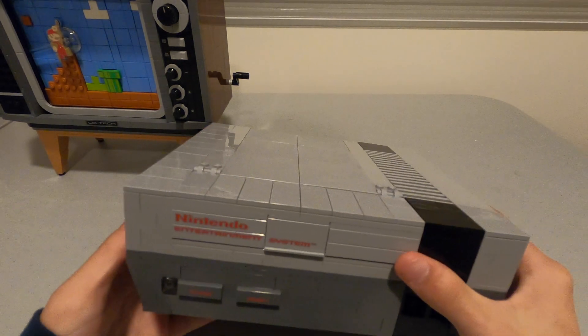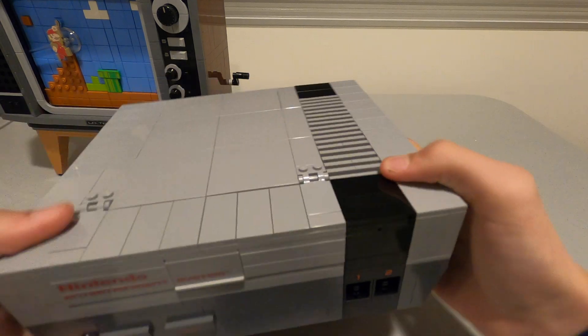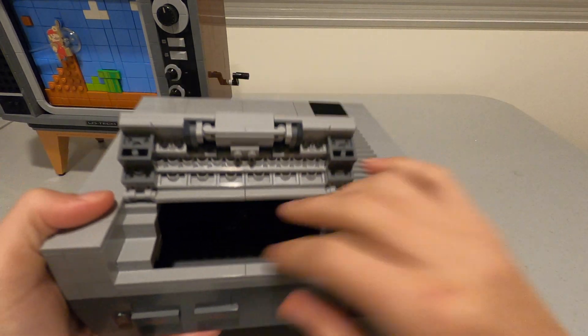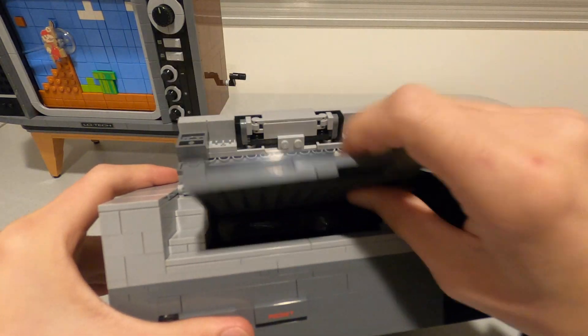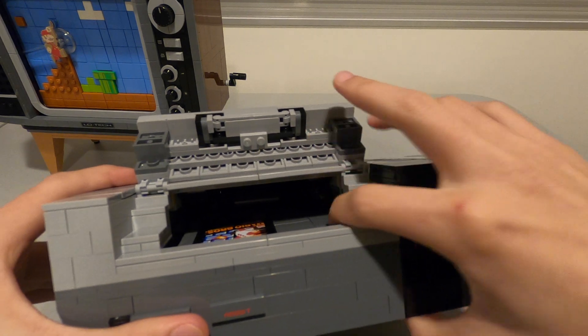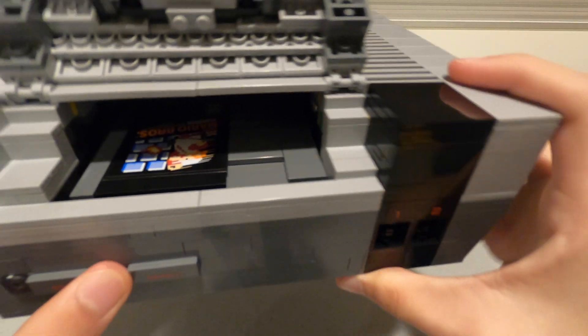The Lego version has a piece that goes up, and there's a really cool feature. Like the real Nintendo, if you insert the cartridge and press it down, it will lock in place just like in the real Nintendo. You can see it's locked in place — I'm not holding it.